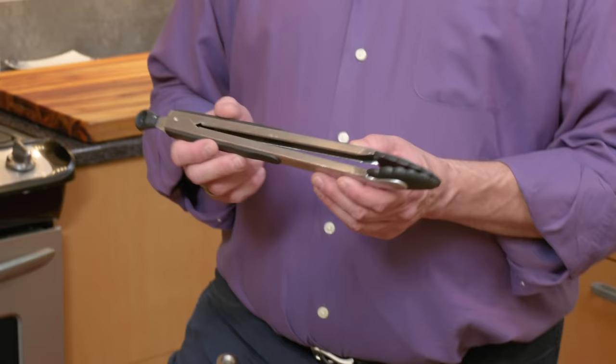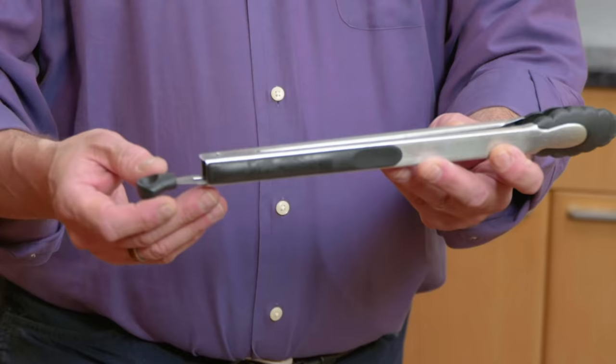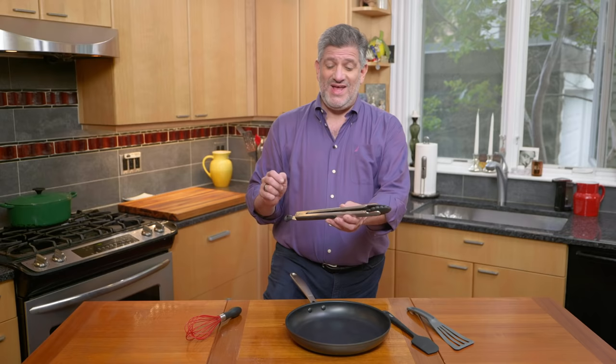Tongs are an often-used kitchen utensil, and if you use ones that have bare metal pincers, you can scrape up your nonstick. So you want to get ones that have silicone-coated pincers. These are the OXO Good Grips 12-inch tongs with silicone heads — also silicone on the handle. A great degree of tension. Testers love these tongs. Nonstick friendly.